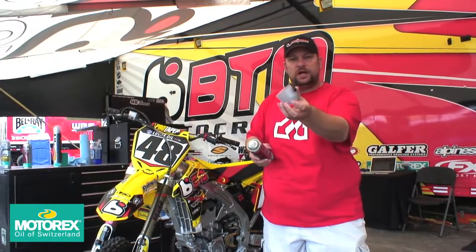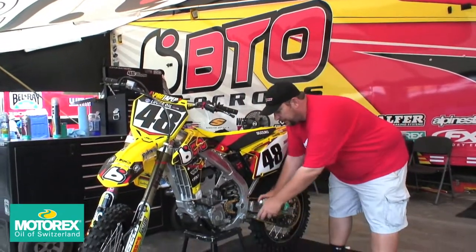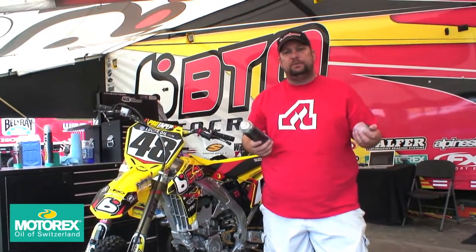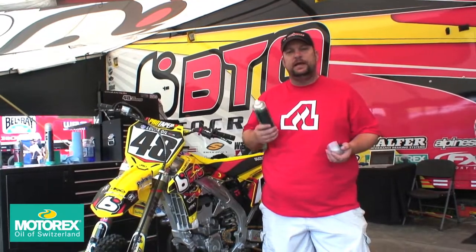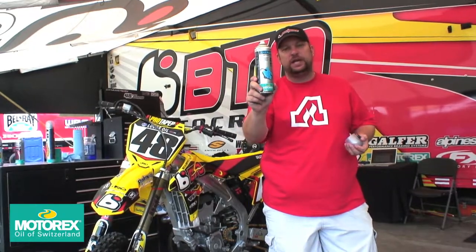You got some rust problems, you want to keep things lubricated. Look, they give you an extra nozzle in the cap. Some pretty cool stuff here — you're going to have to spray it down. It's basically a do-it-all lubricant to keep things shiny, keep things slippery, keep things moving the way they're supposed to. Joker 440 — I like the name too. Motorex, check it out.